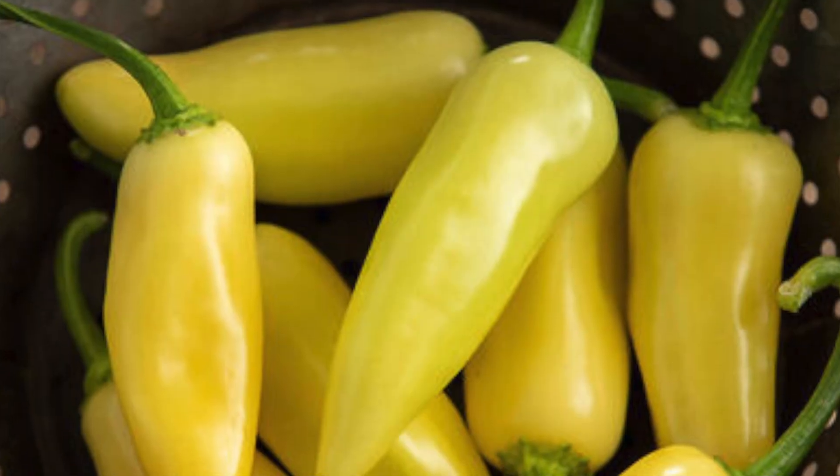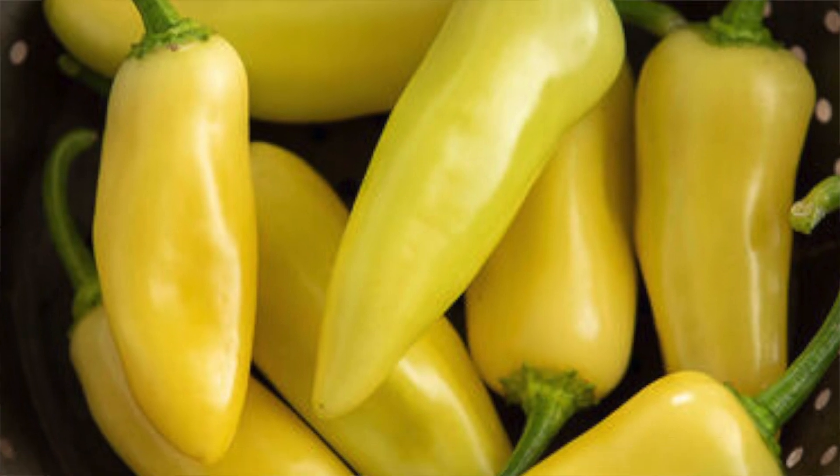The next one is the Ariba, which is another jalapeño, but the reason I got this one is because it's yellow and I thought that was really cool. It starts yellow and then it will transition to orangey-red if you want to let it do that.